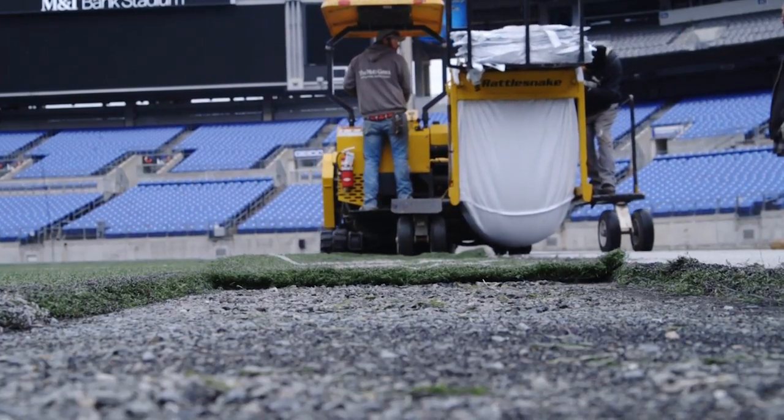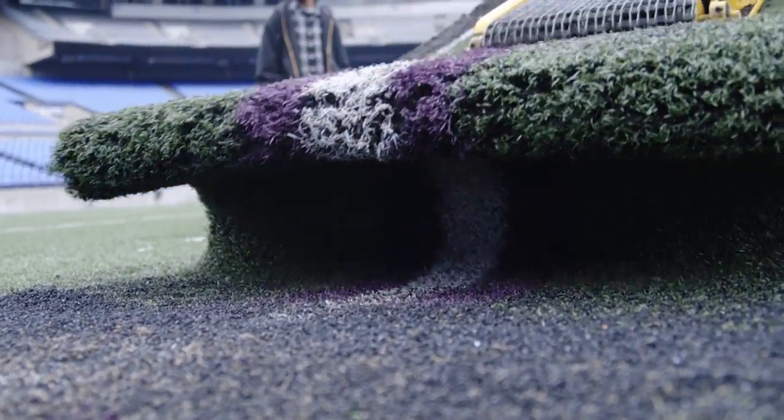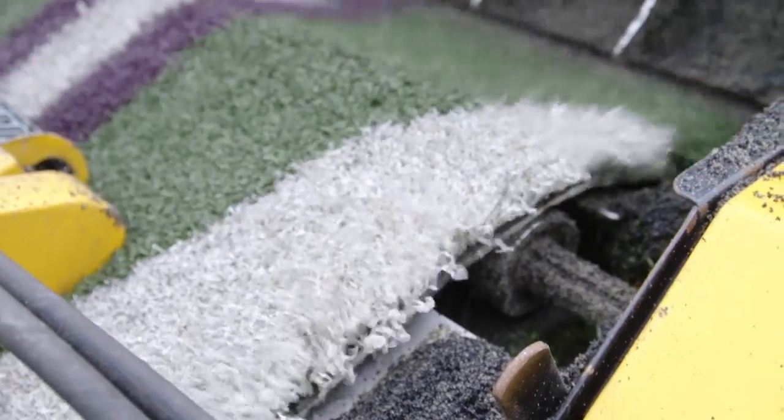After they roll up the turf, they'll start on the crushed rock layer underneath the field that was compacted to hold the turf. That crushed rock layer will be excavated out — it's about six or eight inches, varying in depth across the field — and they'll get down to the heating pipe system that's underneath, which keeps the field from freezing in wintertime.